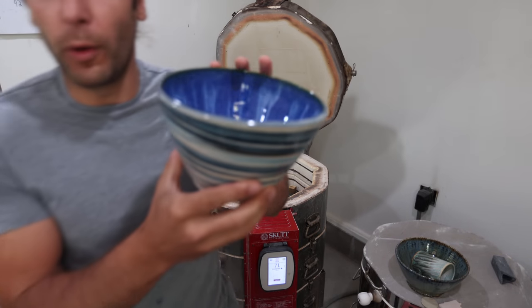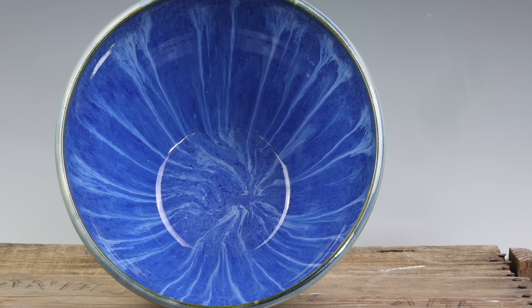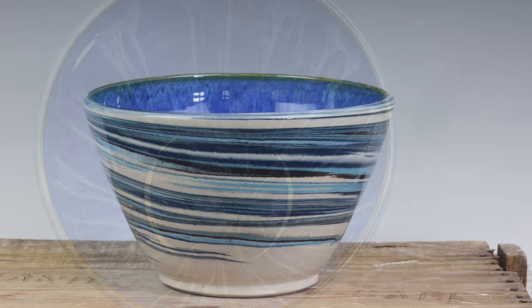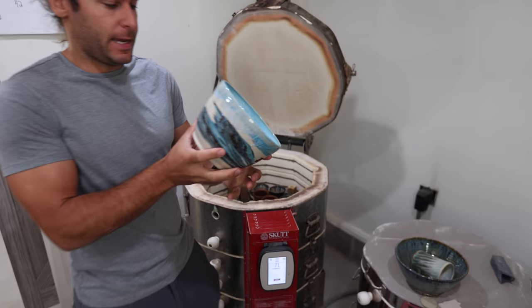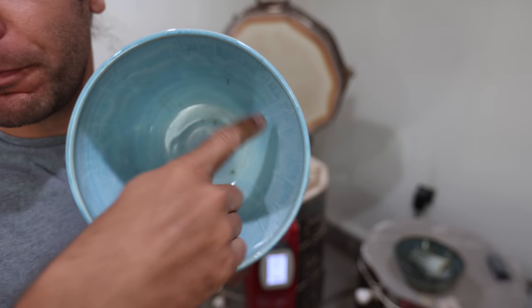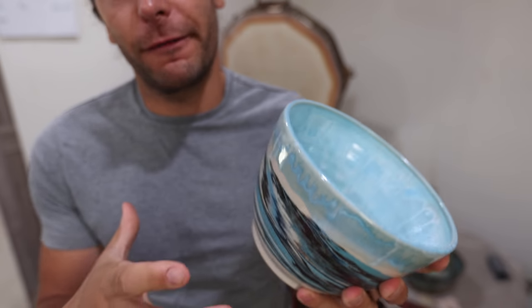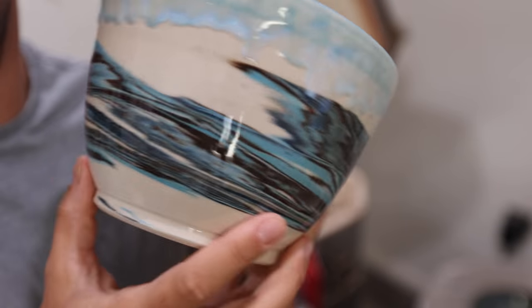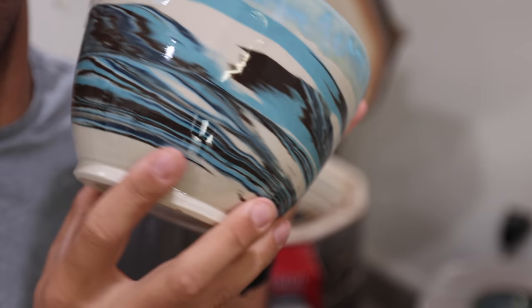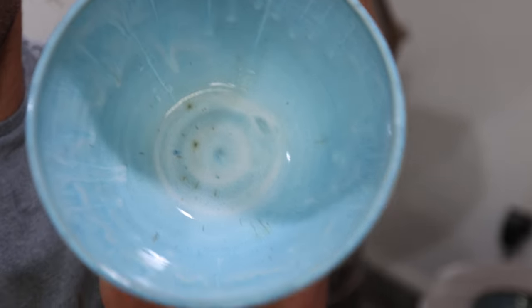A couple more bowls. This one is marbled with blue surf on the inside and a clear gloss glaze on the outside, so you can see it's shiny. Turns out really good. And then this one has Norse blue on the inside with marbling on the outside. This is a slightly different type of marbling — when I center it first and then put the colored clay on the outside, you get a different kind of marbling design. It has a little bit of Norse blue on the top. Love it. Looks really good.